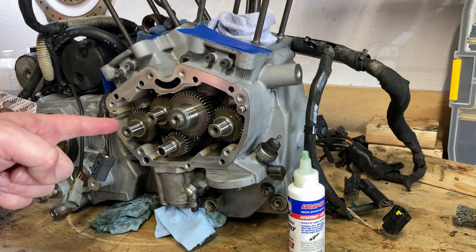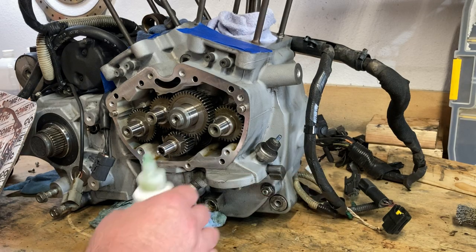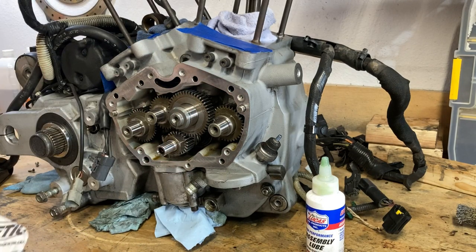Today we're going to put that cam cover back on. Hey guys, what's up? We're going to get this cam cover finally put back on. The parts arrived a day early — thank you, Hammer Performance.